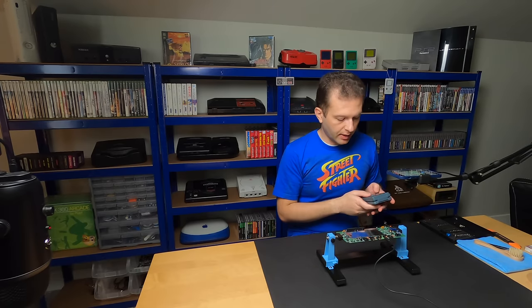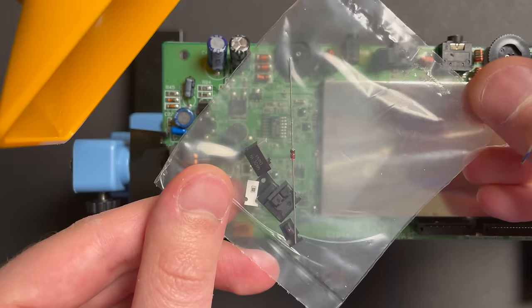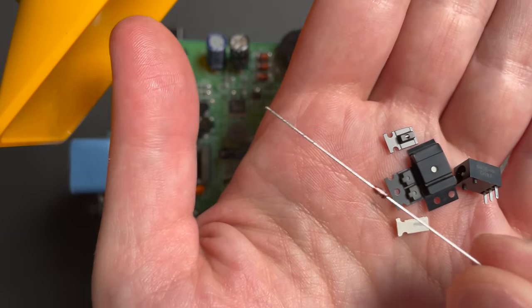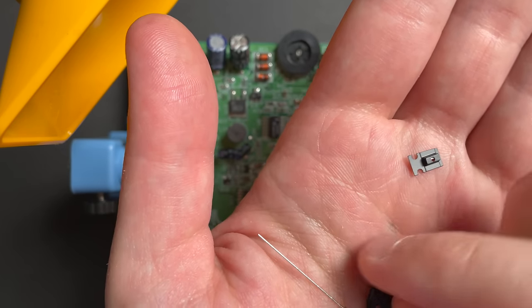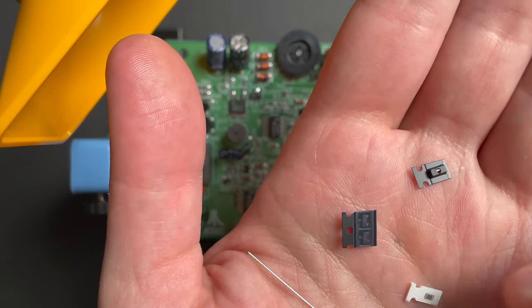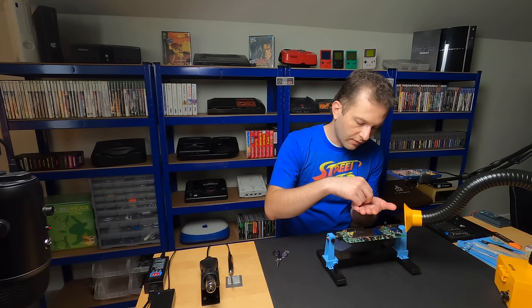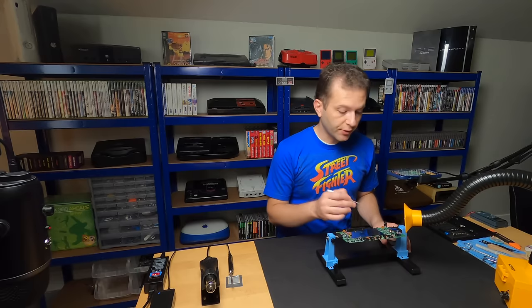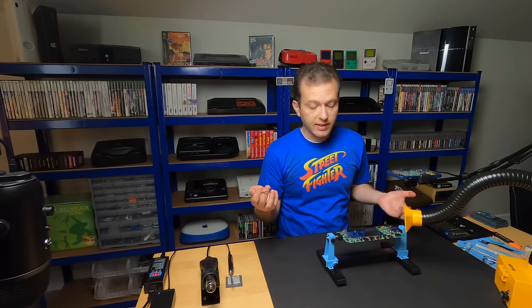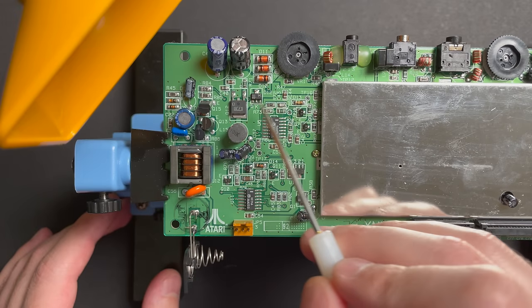I'm going to grab that component kit and replace some of these power-related components to see if that resolves the issue. The kit includes a Zener diode, replacement power jack, the MOSFET, two little transistors, a resistor, and an SMD diode - so they give you two options for the diode, probably for Lynx 1 or Lynx 2. We'll use the SMD one. I'm pretty certain this diode is going to be our culprit - from everything I've read online, when you have a no-power condition on your Lynx, these are really the first two components you should examine. Both my iron and hot air are set to 350.